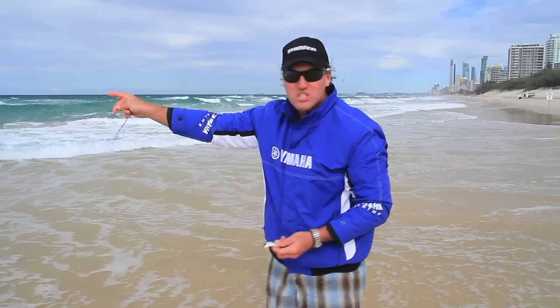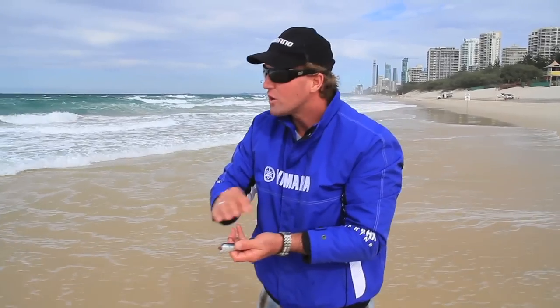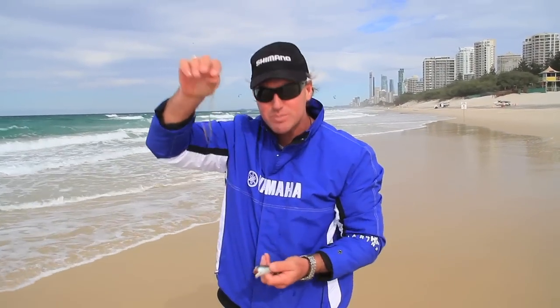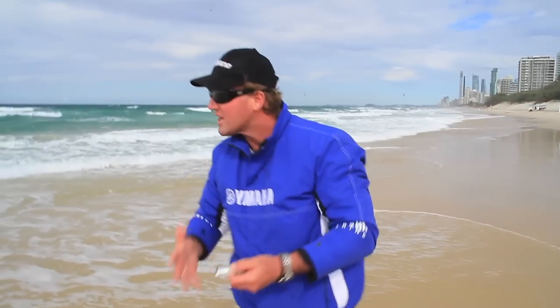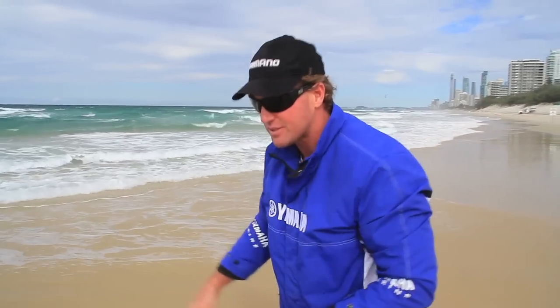Out here in this gutter there will be dewfish, dart, flathead, and bream — the list goes on — and they will be waiting to eat this particular worm. You can have that one too, as they get flushed out of the sand and back into the gutters.